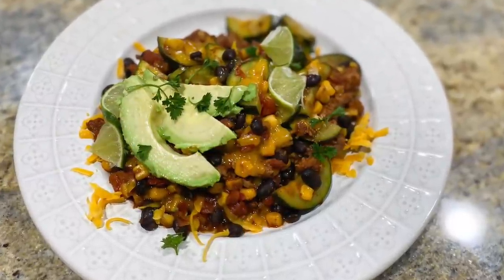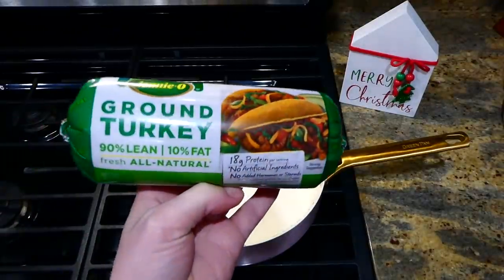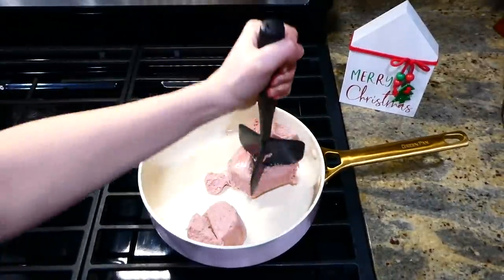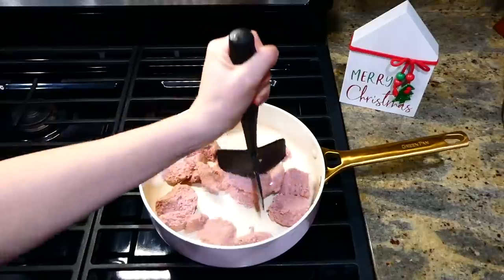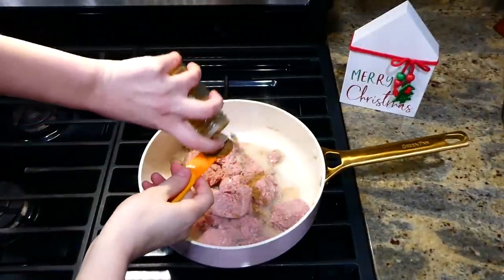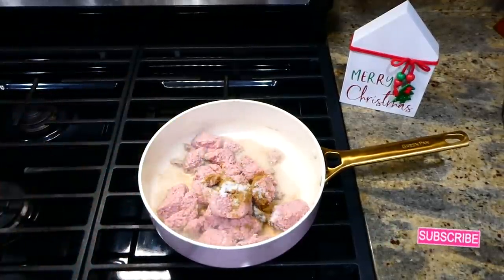Now we're making a great lower-carb option: a turkey zucchini skillet. To the pan I'm adding one pound of ground turkey, breaking it up with my meat masher — if you don't have one I have it linked in my Amazon store, they are amazing. I'm seasoning the turkey with about a half a teaspoon of cumin and a half a teaspoon of salt. Just cook the turkey through.